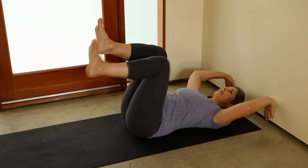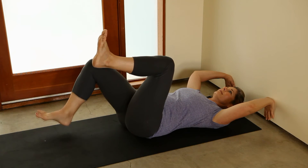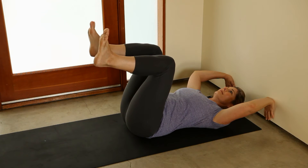Slowly lower one leg toward the ground and tap your heel on the floor, then slowly return to the start. Alternate your legs for one minute.